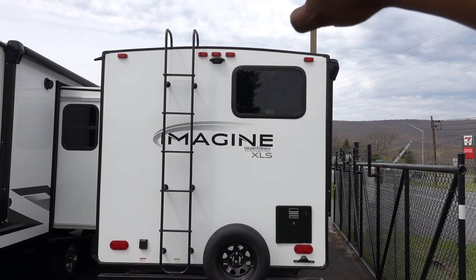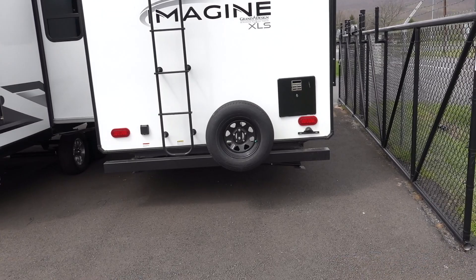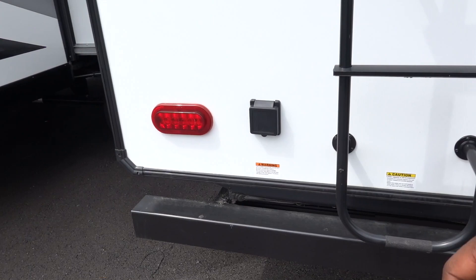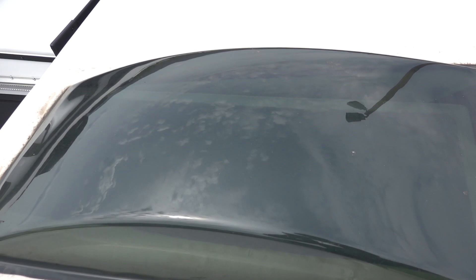There is a lot going on out back. I have LED lights top and bottom, backup camera is prepped, there's a ladder, spare tire, a six-gallon Dometic water heater, and manual jacks front and rear. The 30-amp connection is right out back.